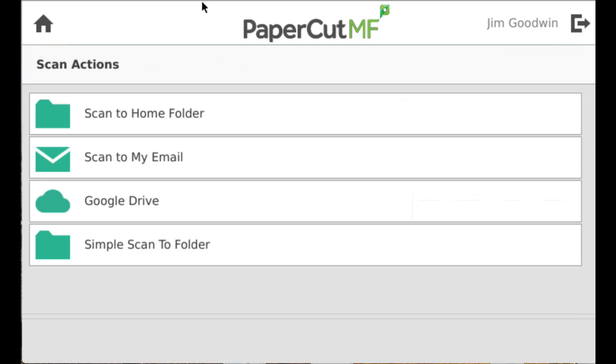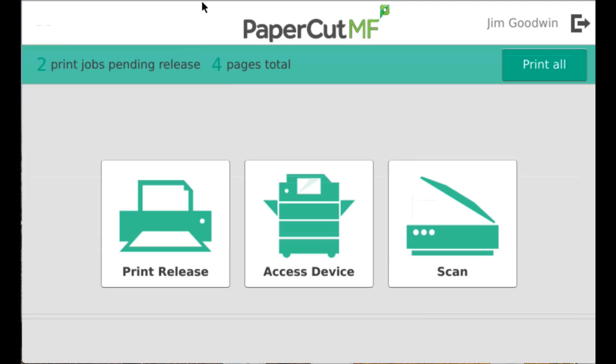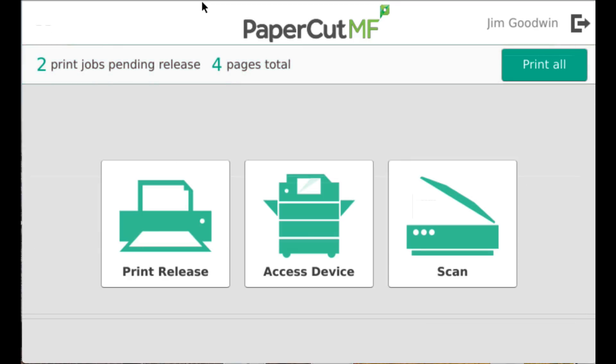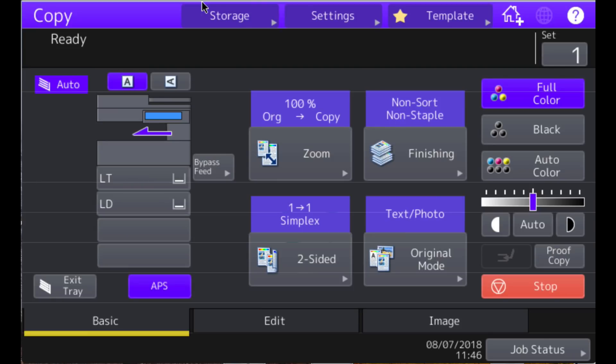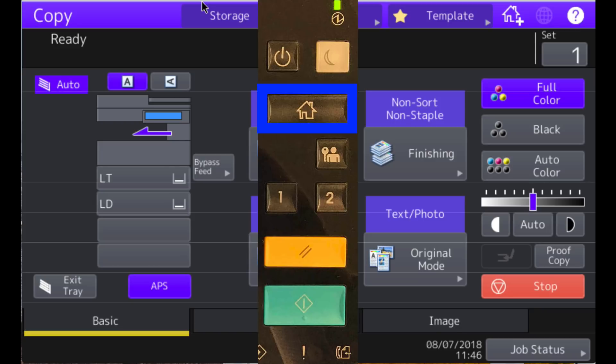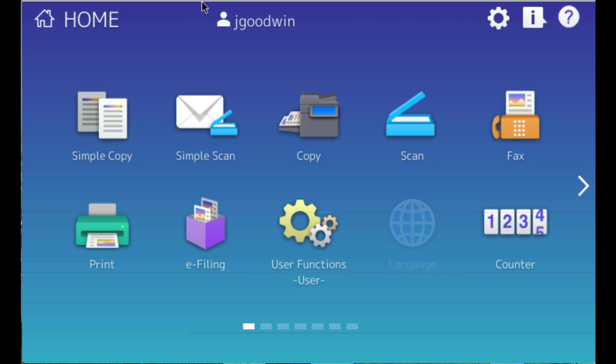Then lastly, I'm going to press my home button and go back to the main interface again and select 'Access Device.' From here I'll go directly into the copier screen where I can make copies. If I press the physical home button on the copier, that will take me to the main copier screen where I can use any of the built-in copier functions.